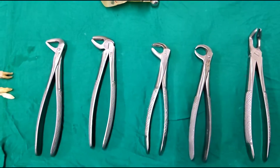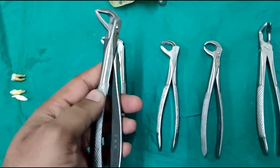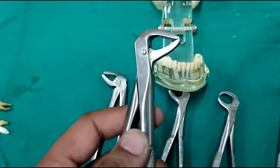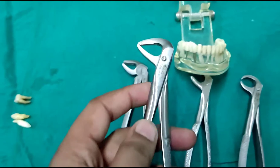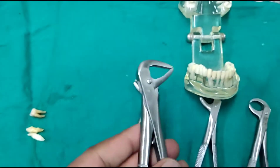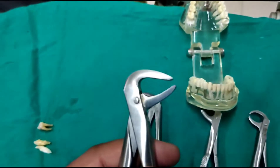Now let us look at the types of mandibular forceps. The first one is the anterior forceps, or incisor forceps, used to extract the anterior teeth or incisors. To identify a mandibular anterior forcep, the beak is the differentiating factor — the handle is the same in all. The beak of the anterior forcep is narrow and thin, with no spacing between the tip of the beak. This is because the mandibular incisors are very thin and narrow, so we need a narrow beak to engage the tooth and transfer forces.